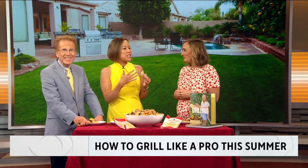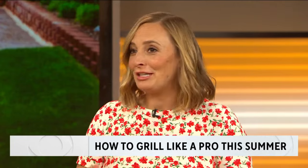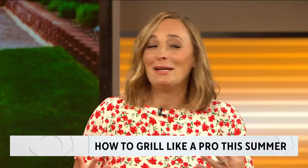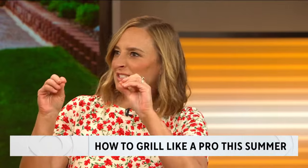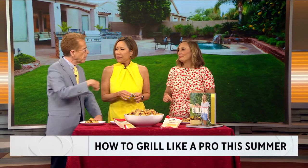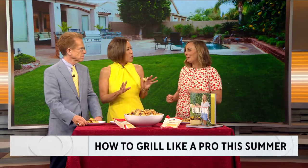Why do you think grilling is so synonymous with summer? Because you get to be outside, it's sunny, you're not getting your kitchen dirty, you can have a cocktail or a drink. It's just a really lovely way to have people outside gathering around, playing, and then not everyone's just staring at you in the kitchen. It's nice to be social around the grill, and you can put people to work — you man the grill, I'm going to go over here and jump in the pool.